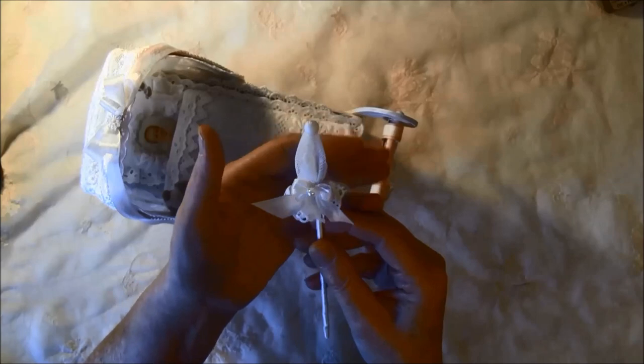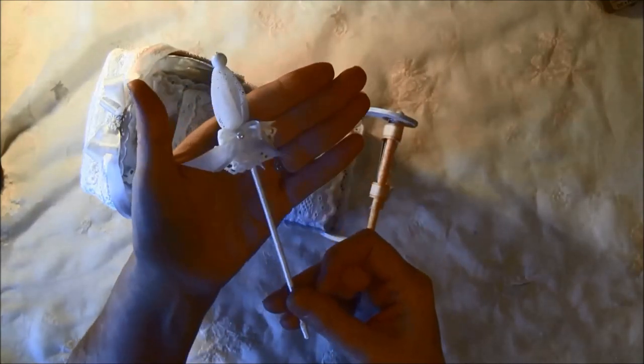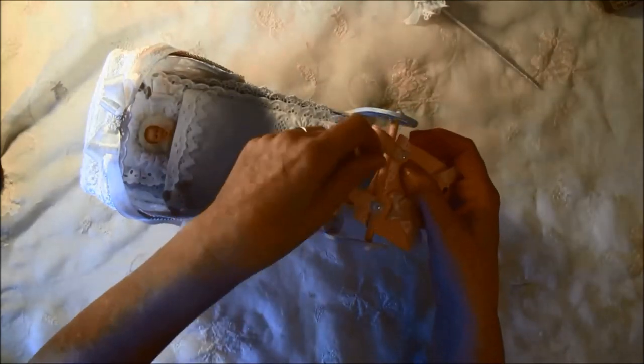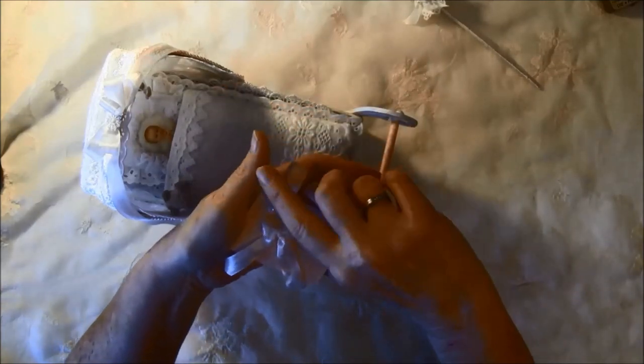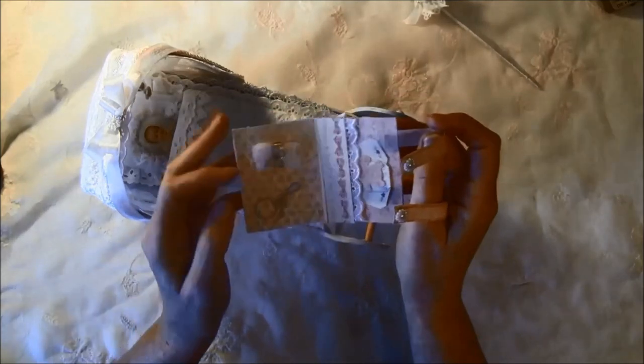I just tied a bow around here and added some seam binding. When you're having a baby on the trip you have to have some diapers, so I made this one. It opens with some magnets here, and there are also magnets here to hold it closed. So here is the diaper.